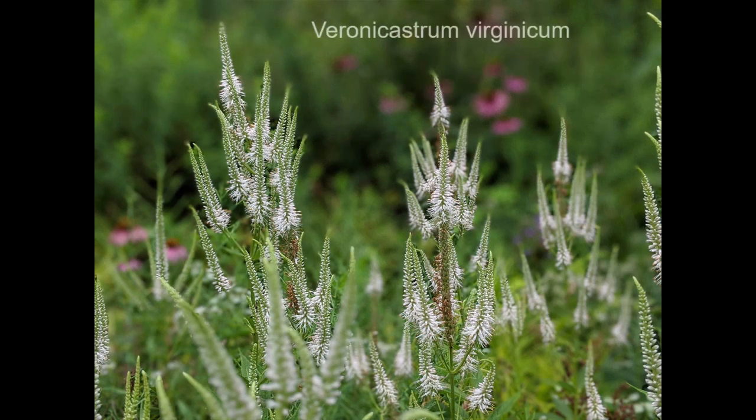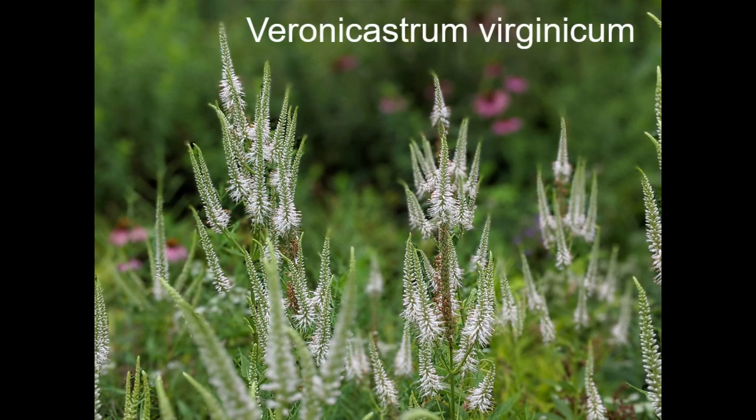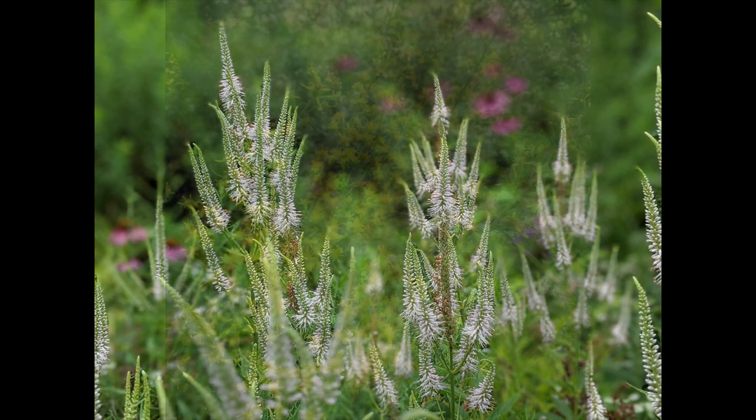Another tall one — about four feet tall in medium to moist soils — is Culver's root, Veronicastrum virginicum. It has wonderful winter seed heads with a spiky candelabra effect, so it looks great in the off season.